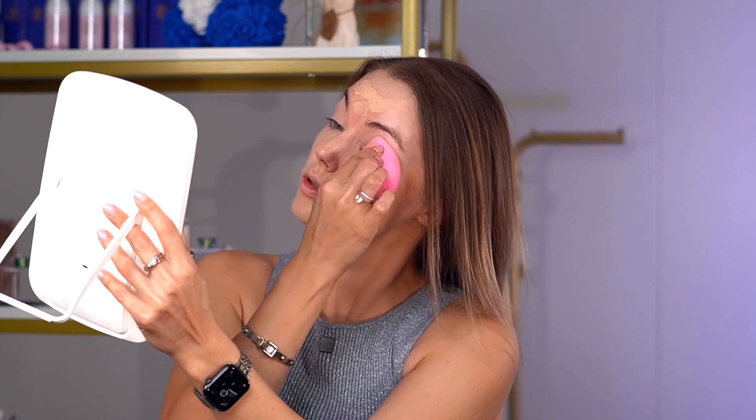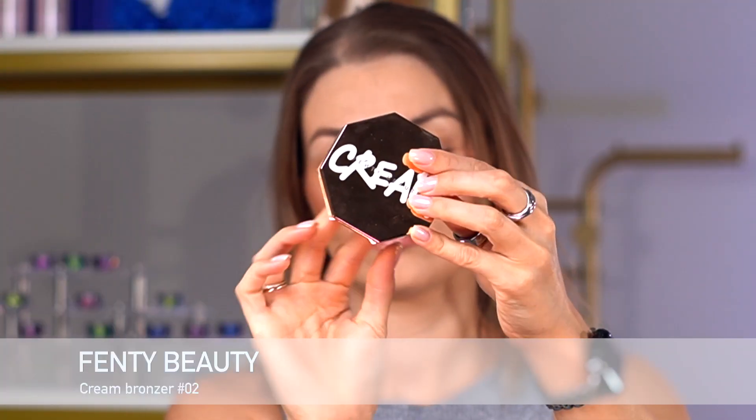I'm just making sure that I'm using foundation on my eyes as well so I can create a clean canvas. If you want to know how to avoid cakey foundation, make sure to check out this video. I'm allowing the foundation to set for 30 seconds to a minute while I'm gonna do my cream contour.